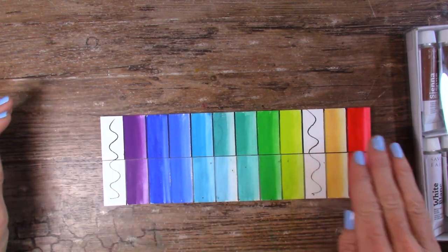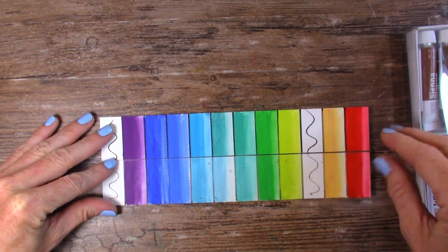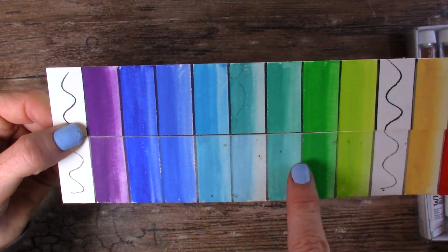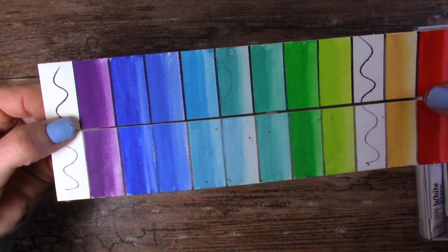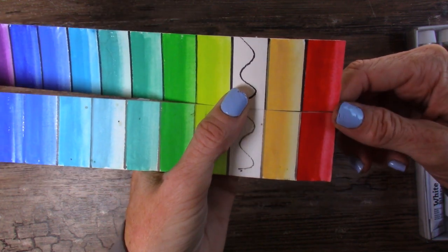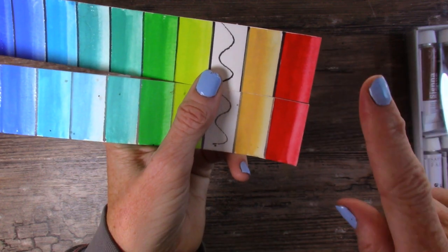The ones on the bottom have been in the window, and the one on the top came from my drawer just now — no chance of that one getting sunlight. This is actually not that bad. There's obvious fading in these three paint colors here, and I would say that's pretty much it for this side. The purple faded, but that's really not too bad. And then it looks like the Winsor & Newton and the Turner gouache didn't fade at all. The Sharpie line faded, so Sharpies are not permanently permanent.